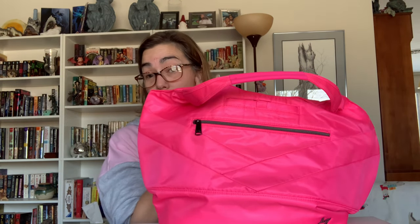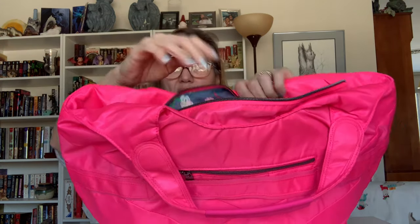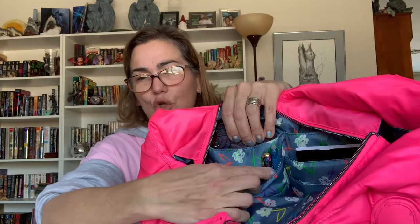Then on this side, which is considered the front of the bag, you have your six stacking pockets. You have to be careful with these — they can bulk out very easily, as I've mentioned about stacking pockets in the past. You do have this pocket and your two pen slots, which you all know is another of my favorite Lug features.